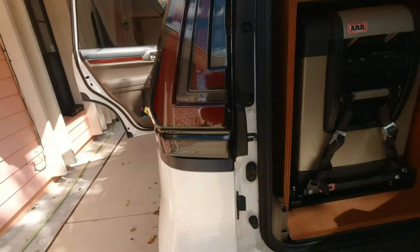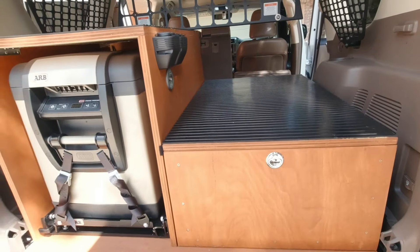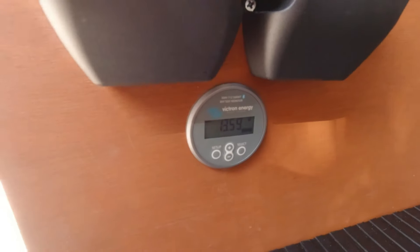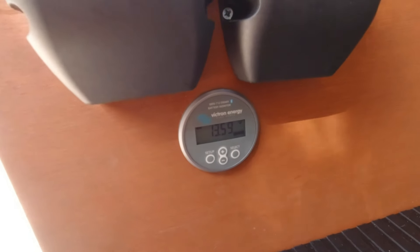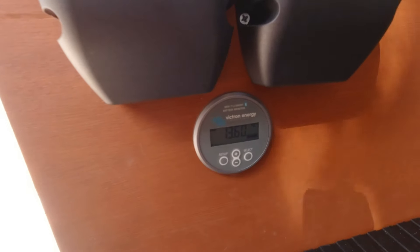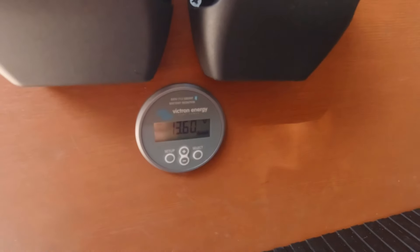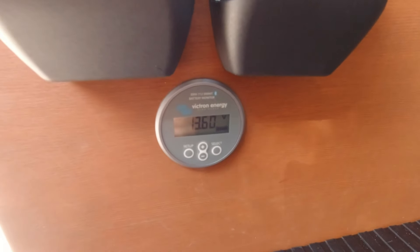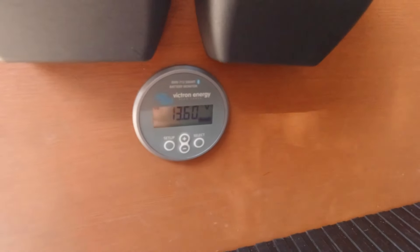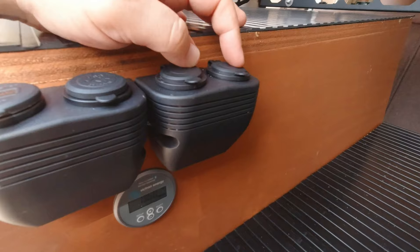I've got a battery monitor with a shunt right here and a negative terminal. Everything is connected to this, and then basically all of this runs down — some goes to the front, some goes to the back, but you get the point.